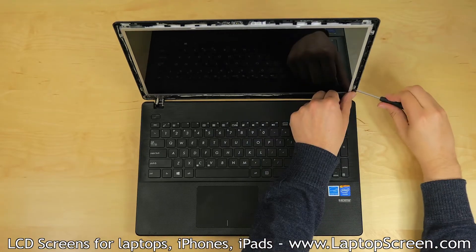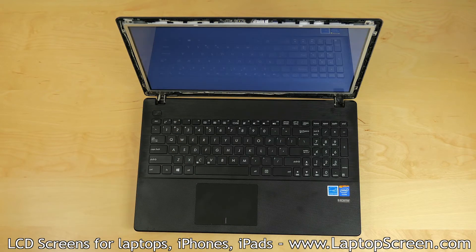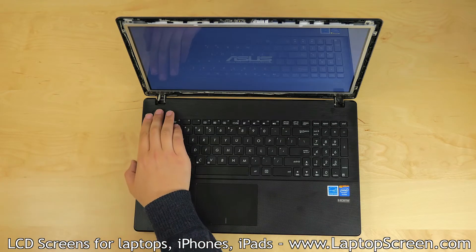Replace the four Phillips screws, two on each side. The new screen can now be tested. Turn the laptop on, and if the startup graphics appear, the screen is installed properly.